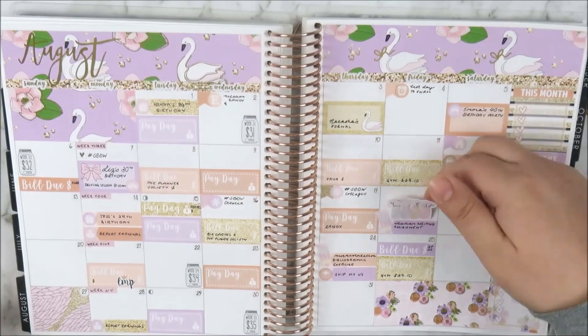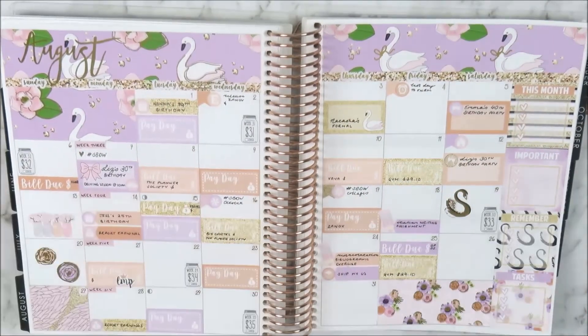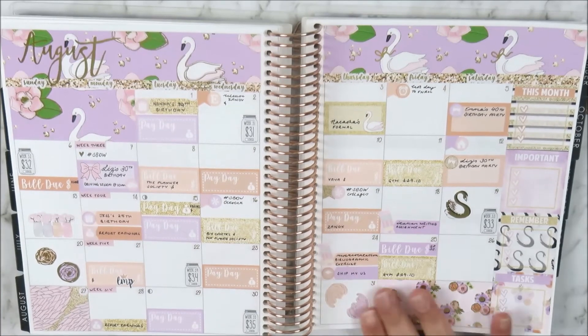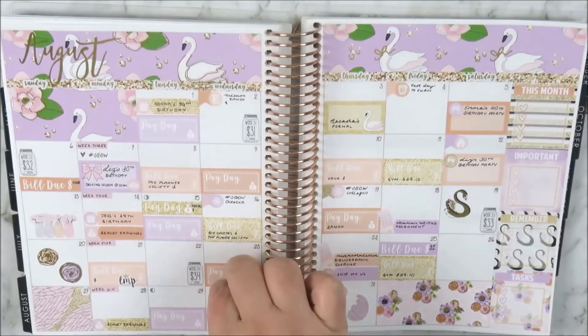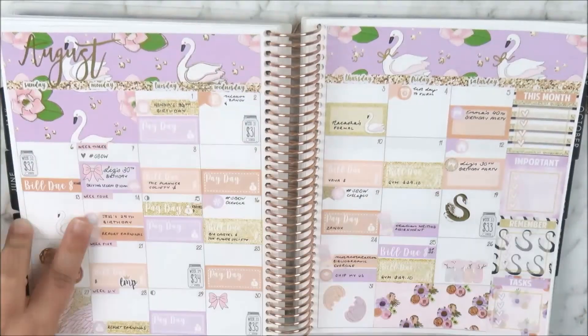Now I'm placing my 52-week saving challenge mason jars, which are from PB Shop, on each week. I usually place them on Wednesday, but if I've got something on I just make sure I fit it in during that week because I know I need to do it anyway.